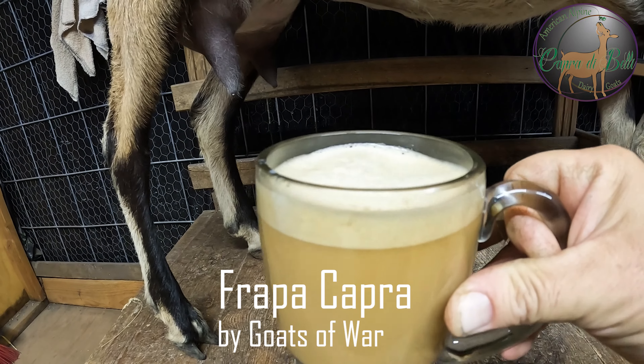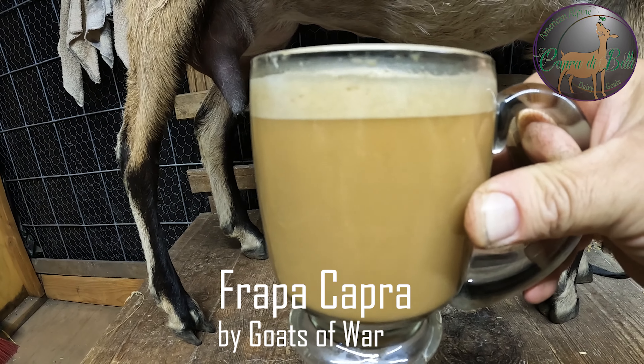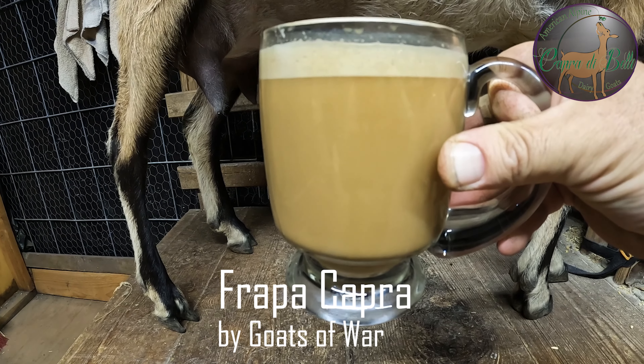There you go, you got a nice froth on the top, and there ain't a Starbucks in the world that can give you milk that fresh.